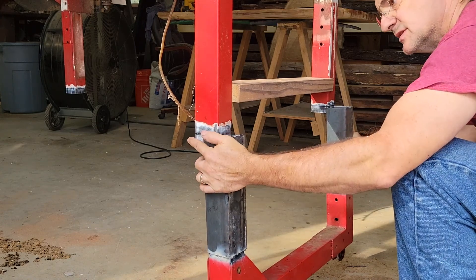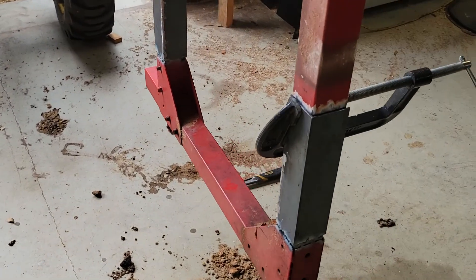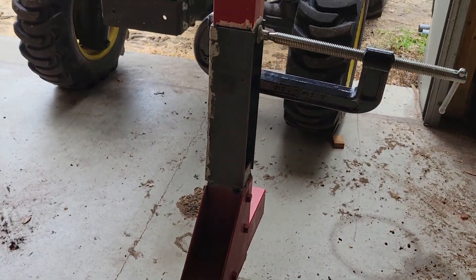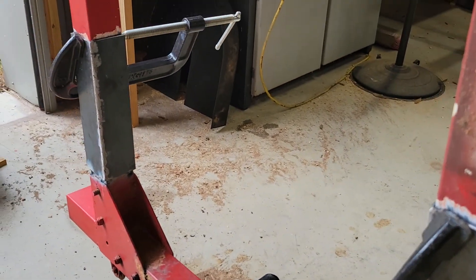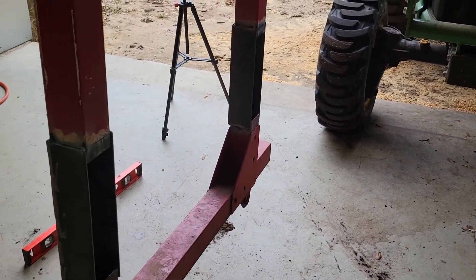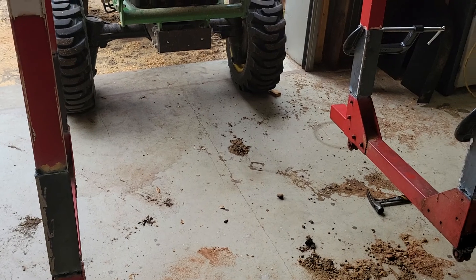I had my assistant come out and help me use the clamps to get this on. I put the clamp on the outside and torqued it down until it got where it needs to be. We're going to go ahead and tack these on, then take it out to the sawmill, put it on the track, and make sure everything sits nice and level. If all the wheels touch and everything sits level, we'll bring it back in and finish welding it out.